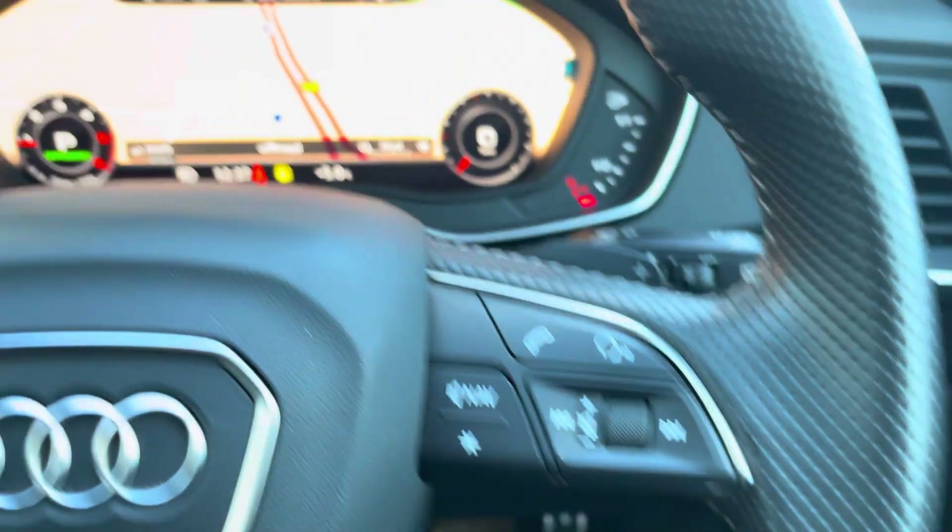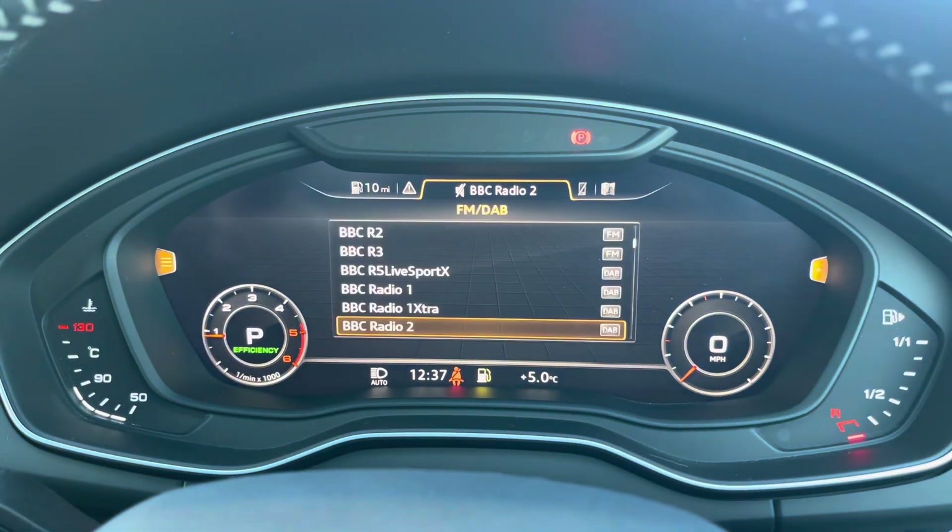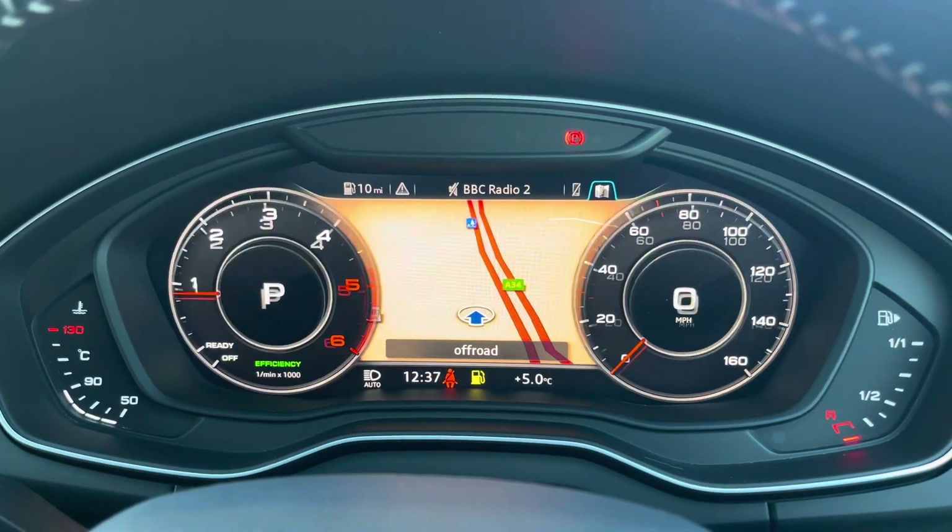On the right you've got your media controls, telephone control, and voice control. Behind the steering wheel is Audi's famous virtual cockpit, part of the optional technology package, where you can see things such as your navigation and telephone screens.